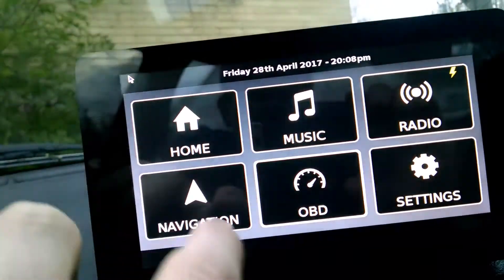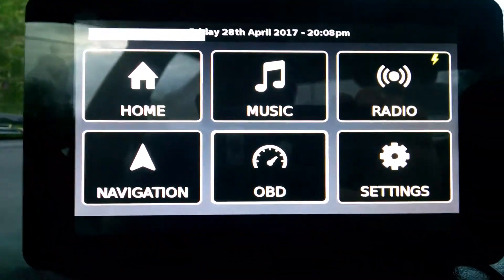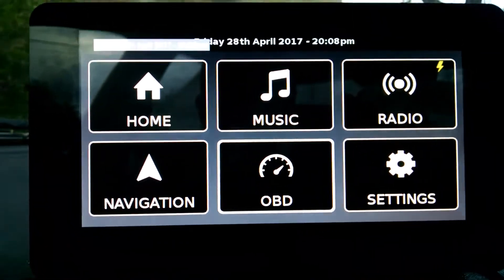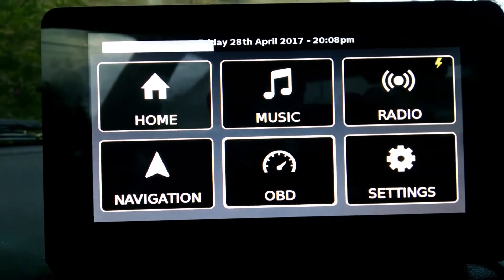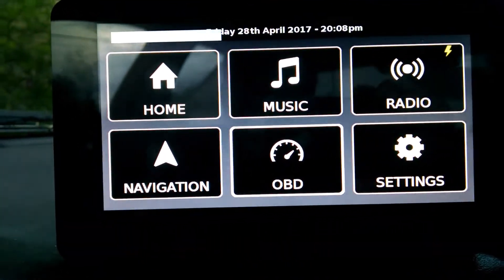And then we've also got the settings here. Right now there aren't any settings, but in the future settings can be added to allow it to do more things.